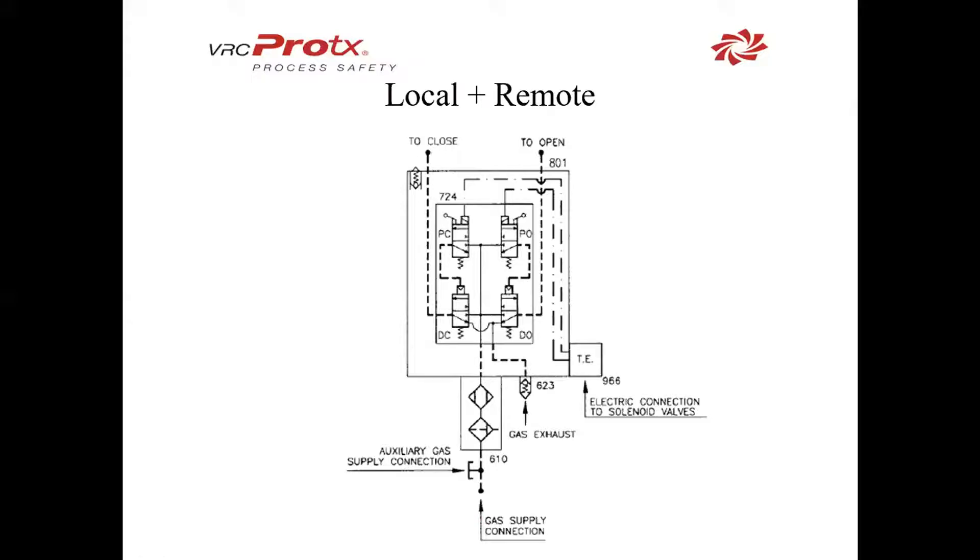Local remote is another form where you want to send a signal from a control panel or another auxiliary site. Here, we have to run power via 24 VDC, 12 VDC, or 120 AC. You can see the connection through 966, which goes to the top of both solenoids. Now we have the ability to send an electrical signal or locally push down the levers to move gas through the actuator.